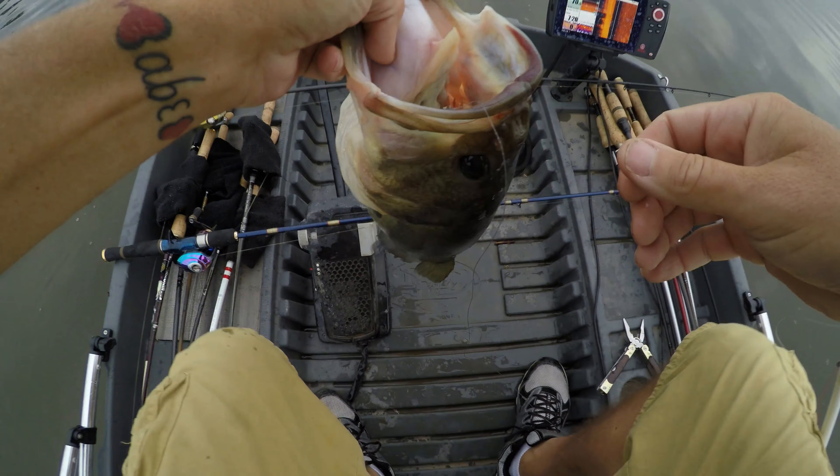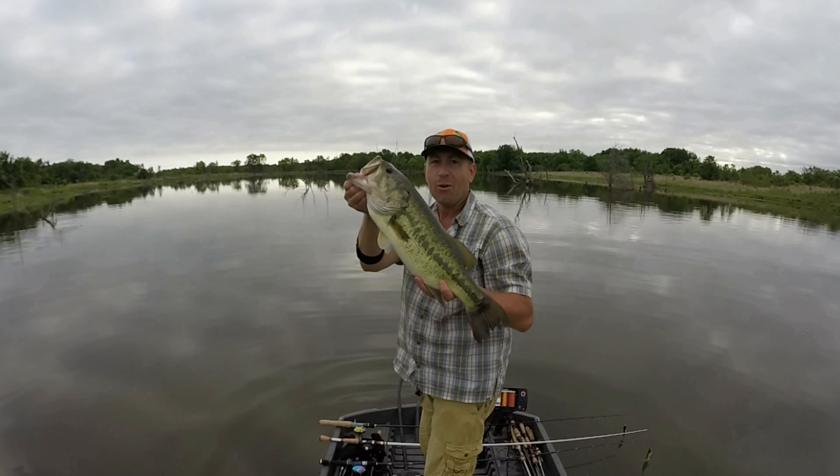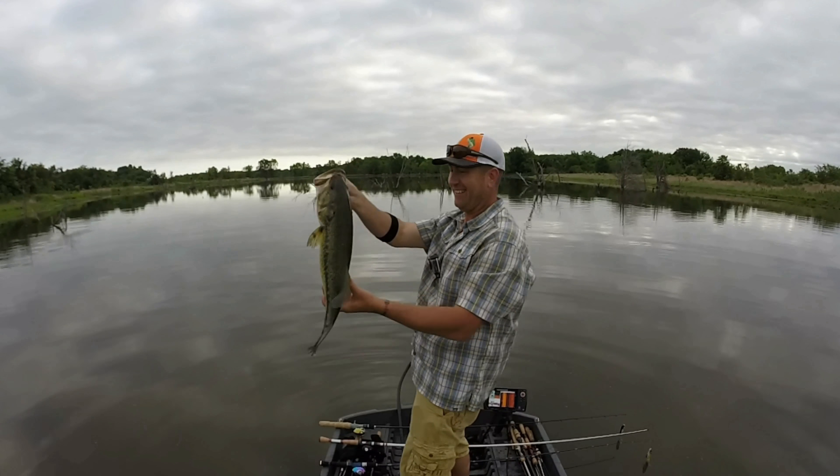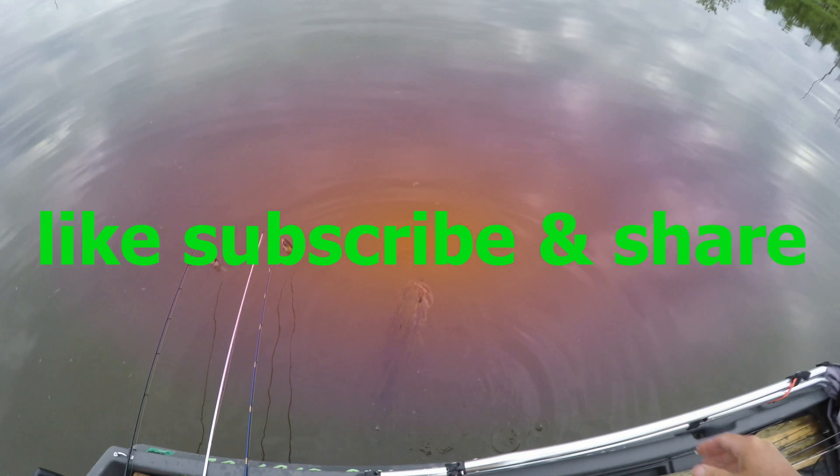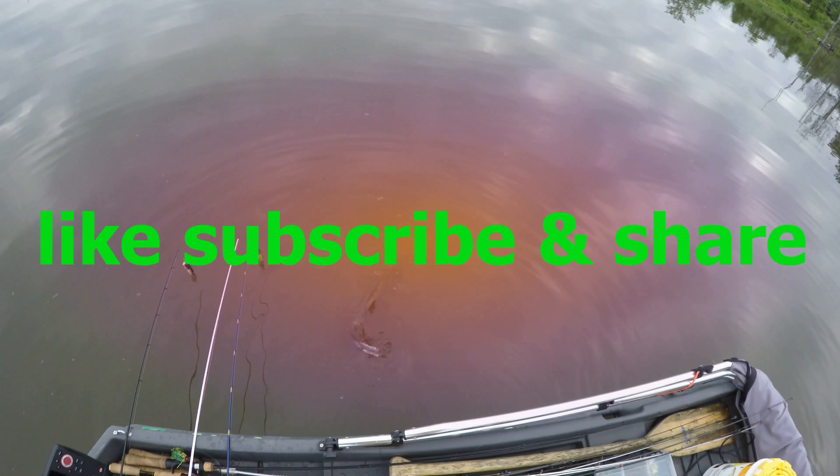Look at that frog! Woo! That's the biggest one of the year — it's the biggest one up this year!